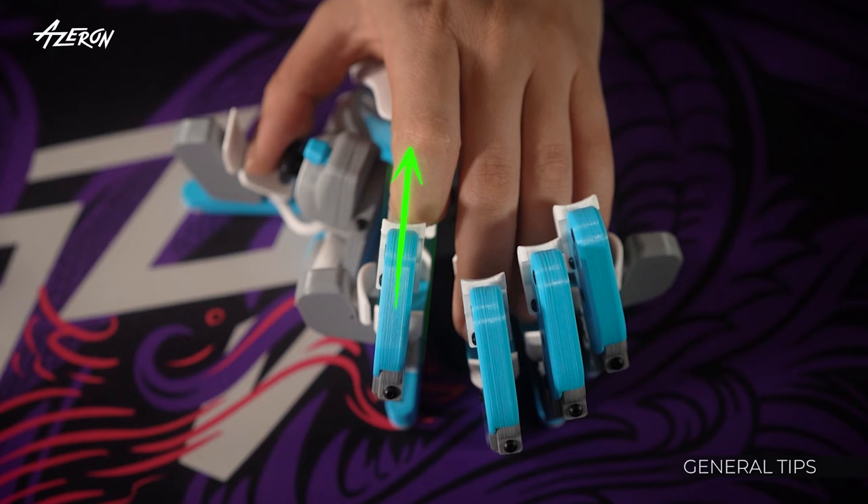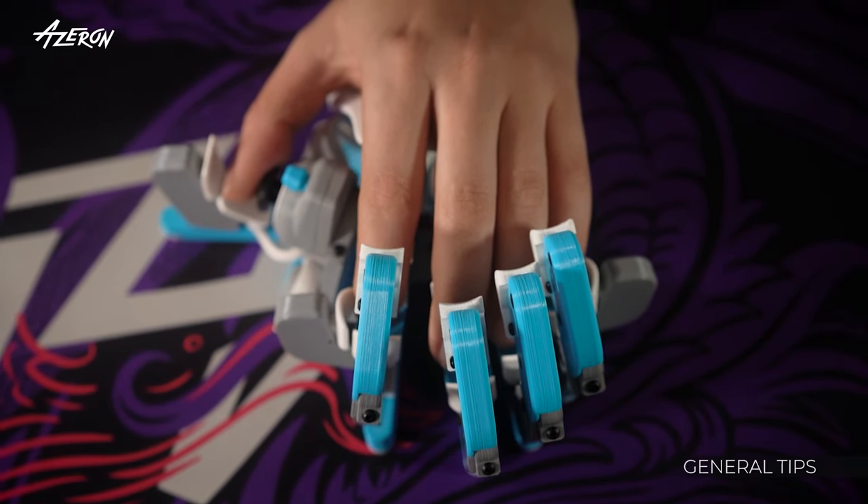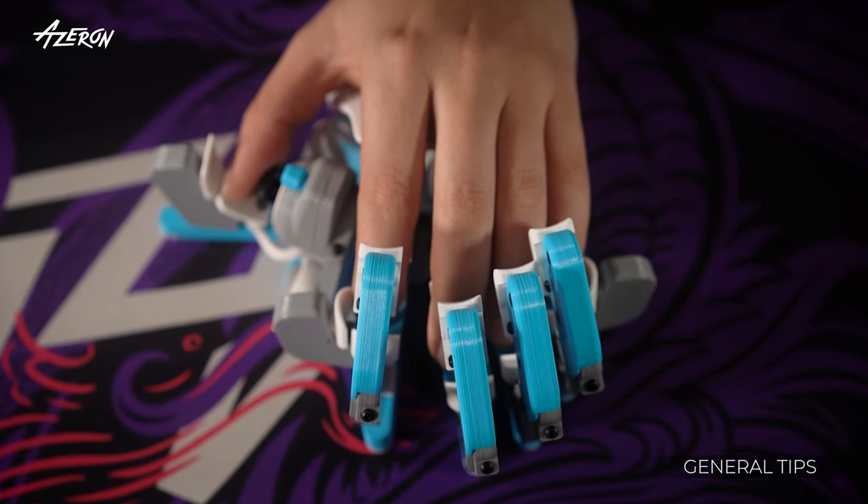We recommend adjusting each finger tower one at a time. Try positioning the tower so it aligns with your finger. Once you find that a tower is comfortably positioned, move on to the next one.